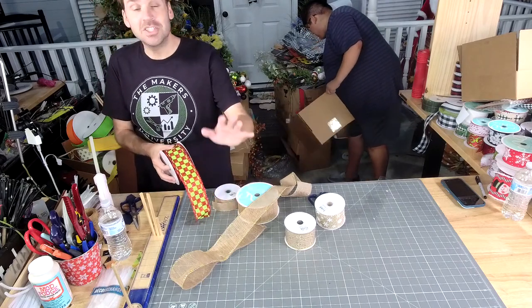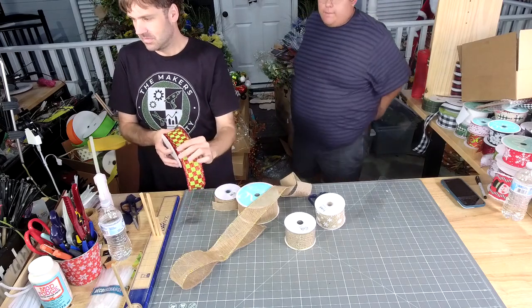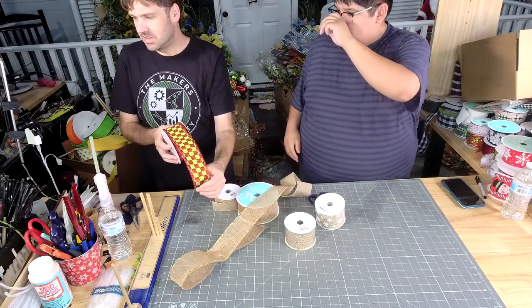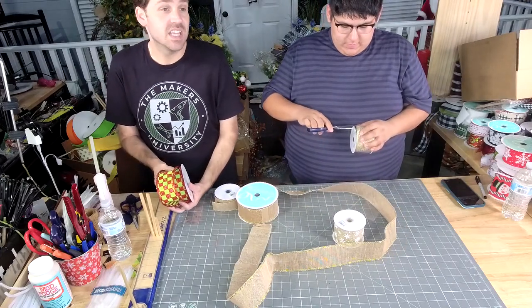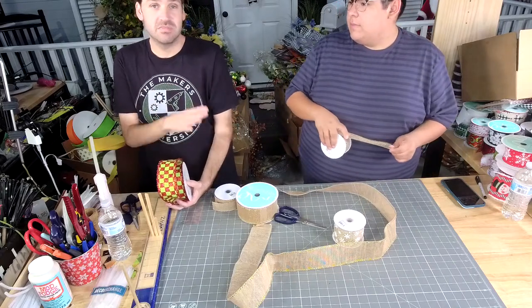Regina, did you get the turkey door hanger? Isn't it freaking cute? Jacqueline, he didn't make these boxes until this afternoon. And look, I told him last night — hey, they were asking for bow boxes, and he didn't do it until this afternoon. Not my fault.